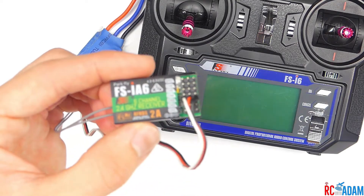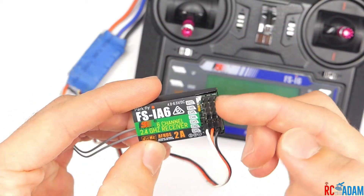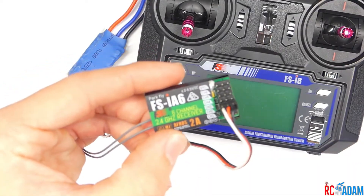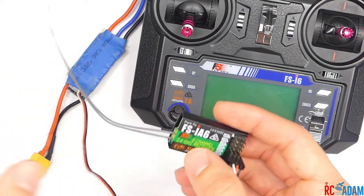Here we have the FlySky FSIA6 receiver, and this also applies to the IA6B or pretty much any type of receiver that has a servo pin type of setting right here. I have a video about how to actually bind this receiver as well as other receivers, so go check that out if you're just trying to figure out how to bind it.